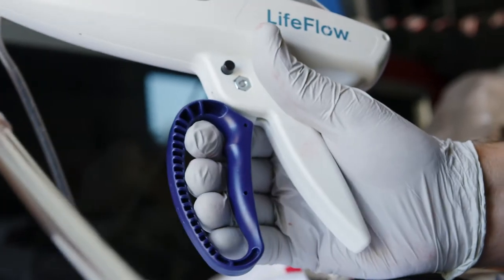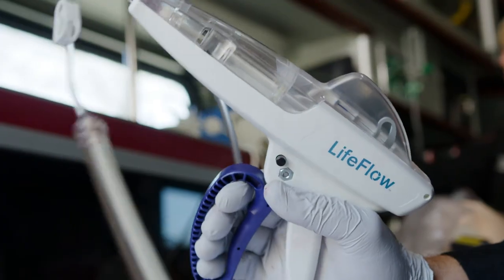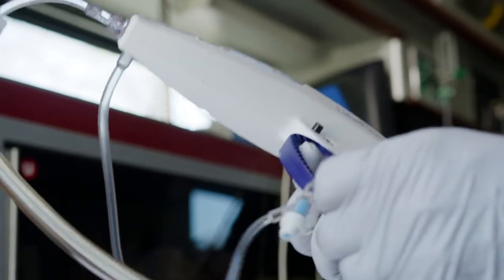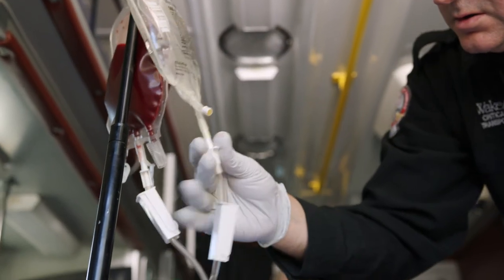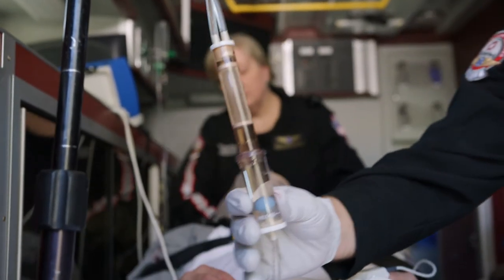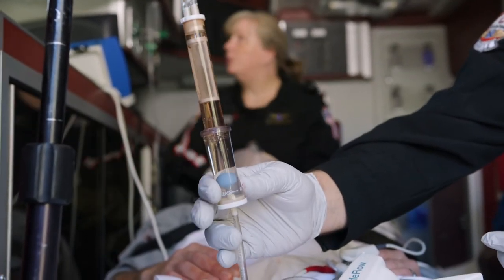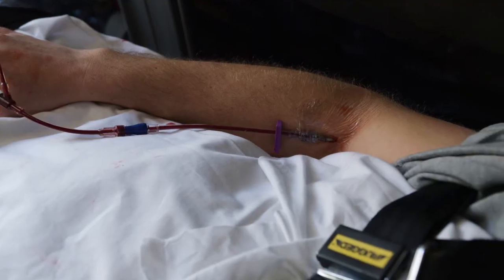If the trigger loop stops moving, do not force it open or closed. Stop infusing and begin troubleshooting at the top and move down: check that fluid remains in the desired bag, ensure that roller clamps are open, check that the filter is not clogged, make sure the ball is not suctioned to the bottom of the air check, and check all distal clamps.